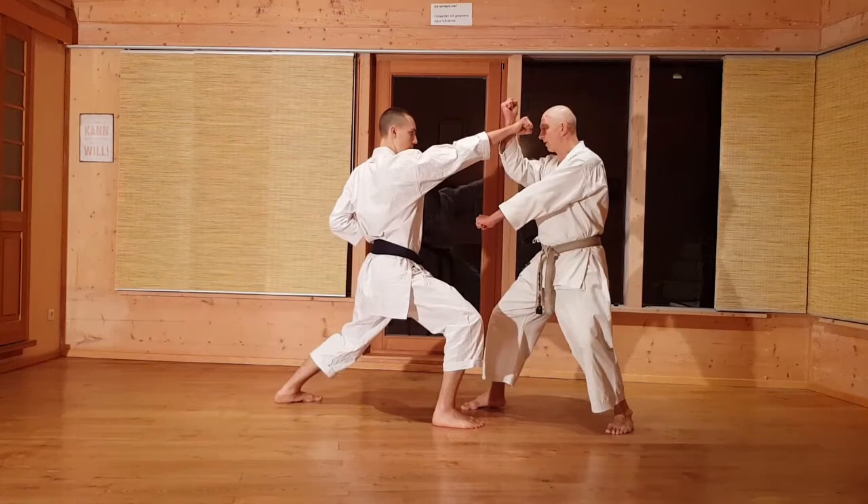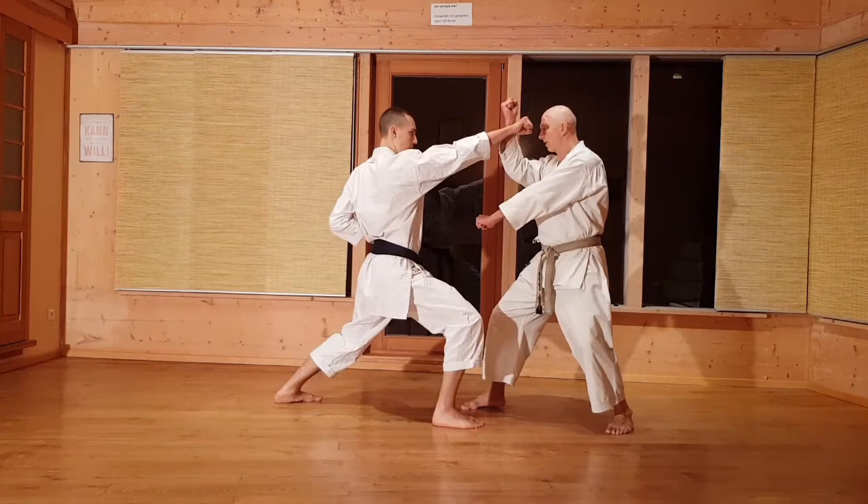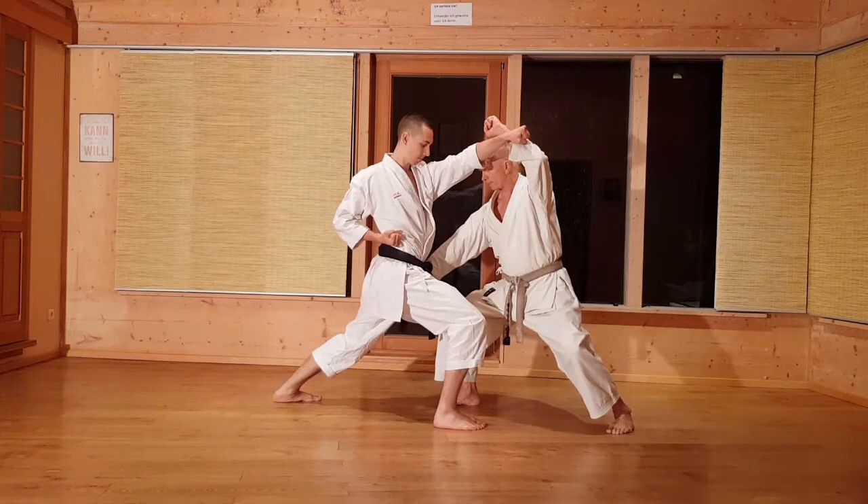Nummer 1: Chodan-Block. Jetzt kommt der Kyabutsuki Chodan – ich wechsle die Arme. Der Gegner kann hier oder hier sein, oder auch hier den Oberschenkel rein, dass es nur nach innen geht. Das sind die drei Bewegungen.